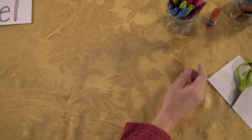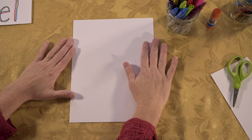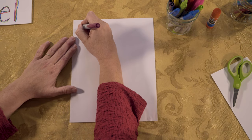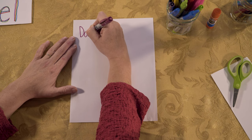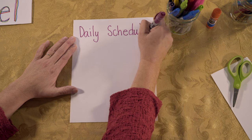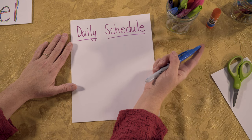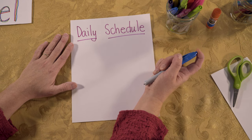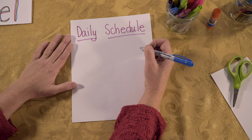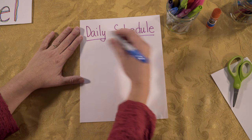Put that off to the side. The next thing we're going to do is get our other piece of paper and create our daily schedule. I'm going to write "daily schedule" at the top. Everybody's schedule might look a little different. Your teacher may have given you a schedule, and if you have the ability to print that or copy it, you can do that. But this is a nice thing to have on your study carrel, just to make sure that you know what's next and what your day looks like.